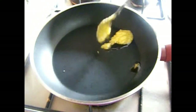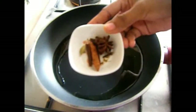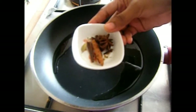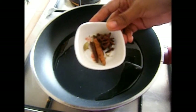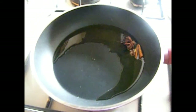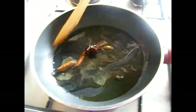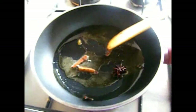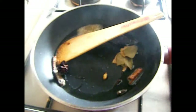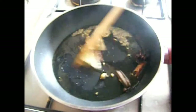Now heat a pan on your stove and add 1 tbsp of ghee, i.e. clarified butter, along with 2 tbsp of oil. Once your ghee is melted and hot, add whole garam masalas like 2 inch size of cinnamon, 1 star anise, 1 cardamom, 3 cloves, and sauté them for a while till you get a nice aroma. Then add your bay leaf and half teaspoon of fennel seeds and sauté for a while.